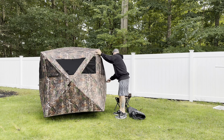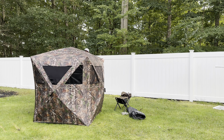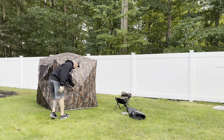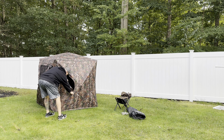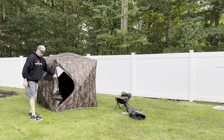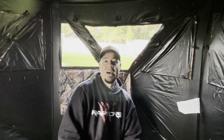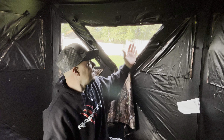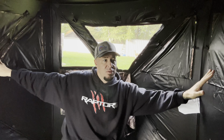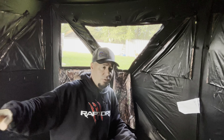I'm going to do a setup, show you guys the inside and some of the features, then do a breakdown. On the cover itself there's a zipper pocket. We have stakes that come with this — you can stake it down to the ground — and some rope. I keep that in this pouch and keep it zippered up inside the cover.